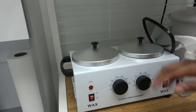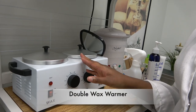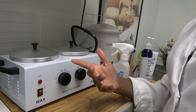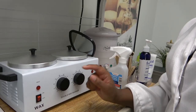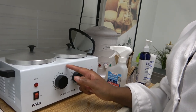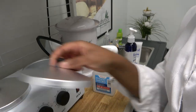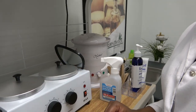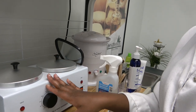Next on the list is the double wax warmer. It does not have to be a double — you just need a wax machine or equipment if you're offering waxing. This is really crucial and it's very cost-effective. I got this maybe five or six years ago and it's been serving its purpose. With this one, I only use it for my Brazilian wax.